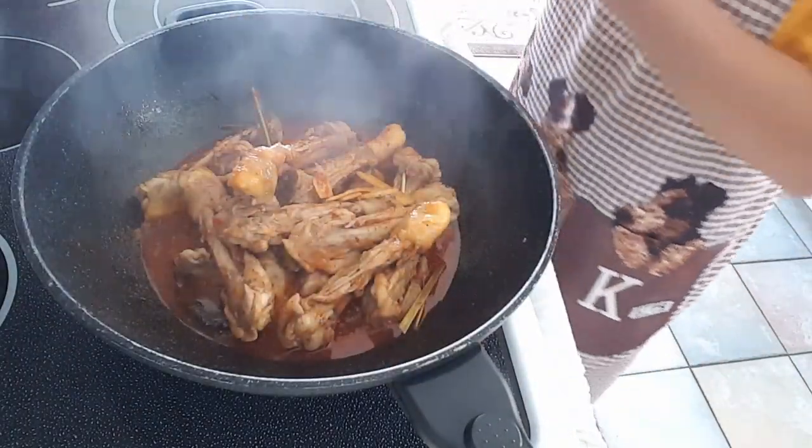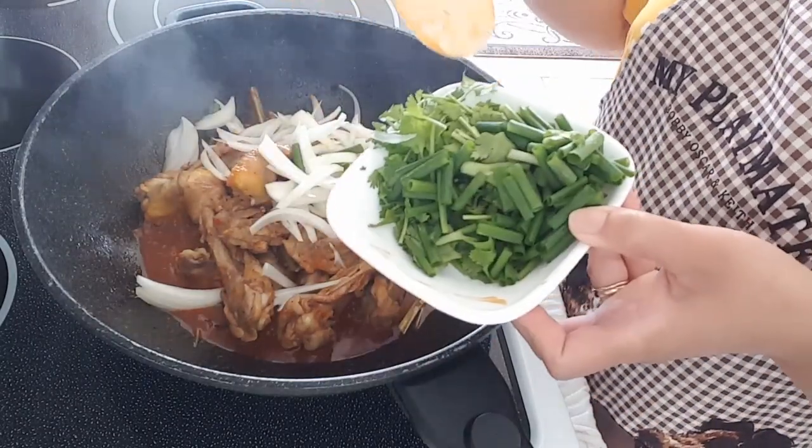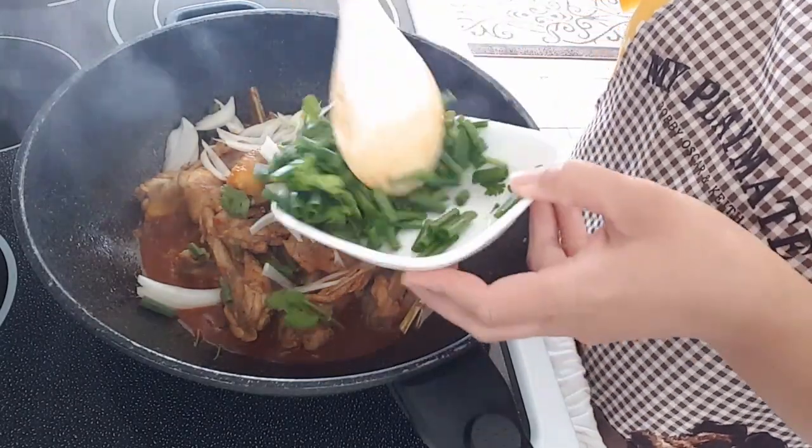Turn off our heat. Lastly, we add in some chopped onions, green onions, and cilantro.